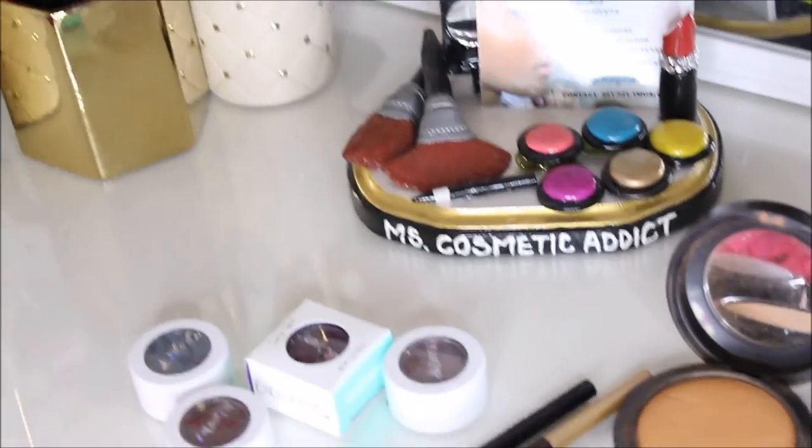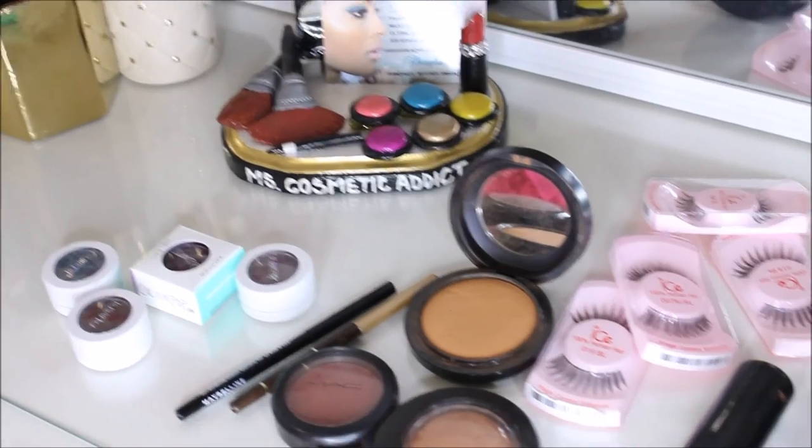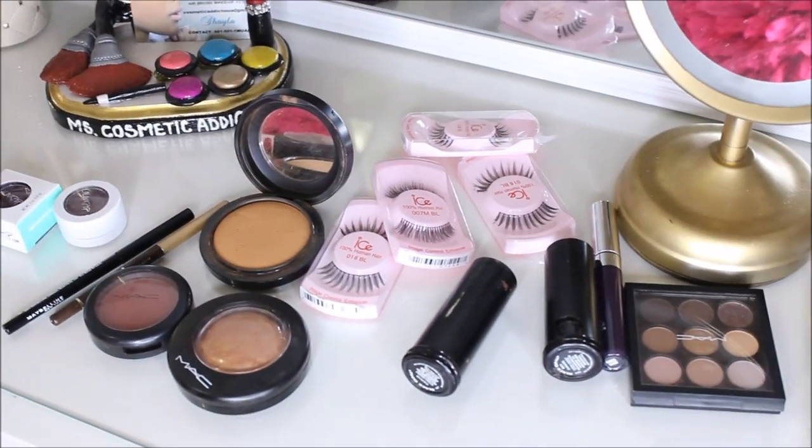Hey beauties, quick look at my vanity — it will not look like this once the makeup look is done. I'm going to jump right into my eyebrows for this look.